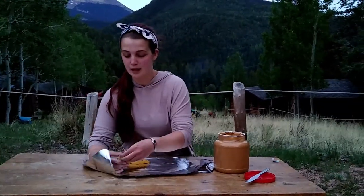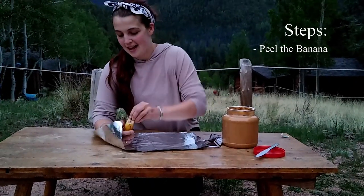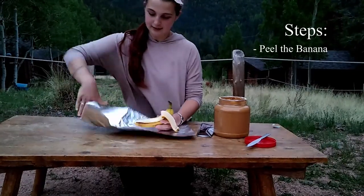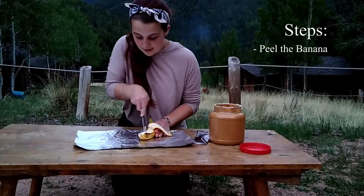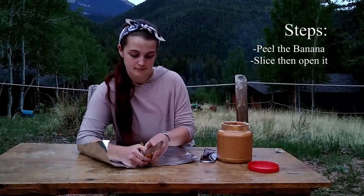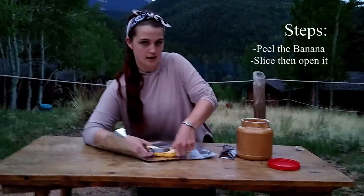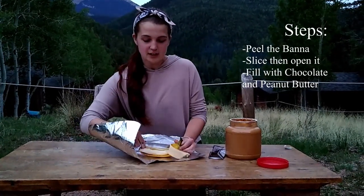So first you're going to peel the banana, then cut open the banana — just do a slice down the middle — and you're going to want to pry it open. Then you're going to put your chocolate and peanut butter inside the banana, and it's going to go in the fire and get all warmed up. The banana is going to get mushy and it's going to be wonderful.